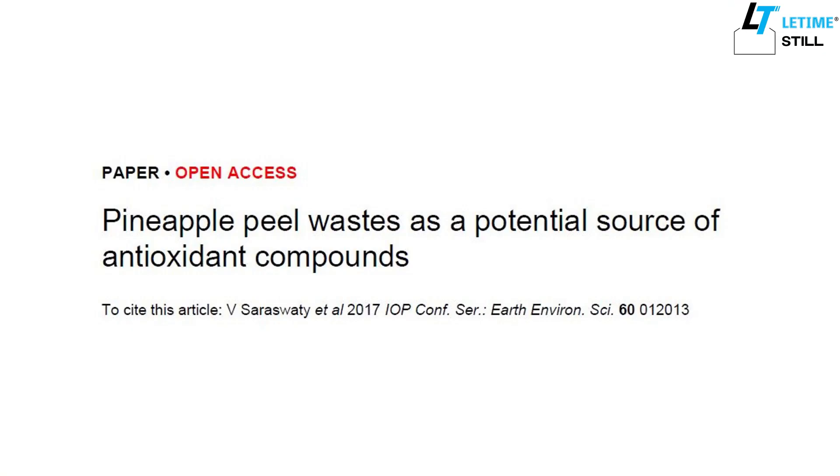Research found that pineapple skin — the peel — has a good amount of gallic acid. When we enjoy pineapple at home, we always cut off the skin and throw it away. It's waste. In today's video I show you how to reuse that waste and extract the valuable compounds out of the skin.